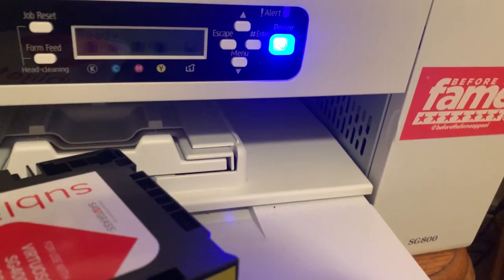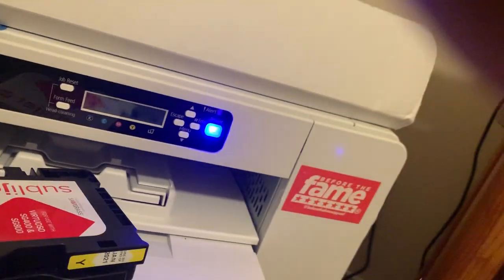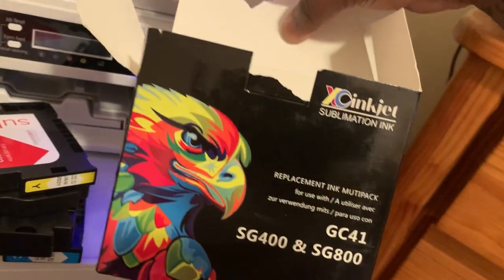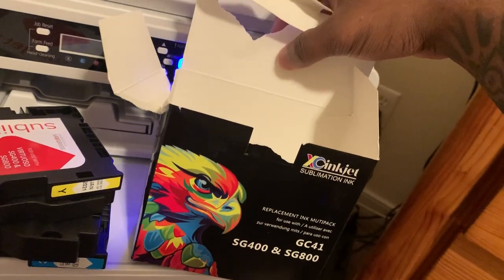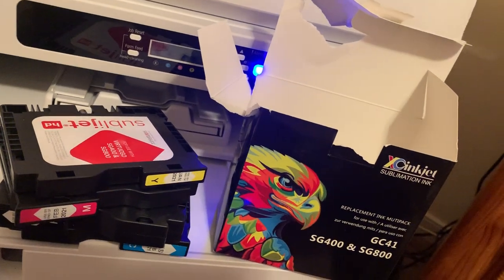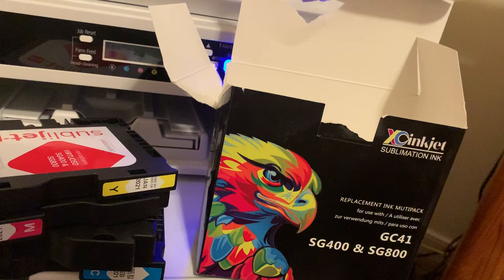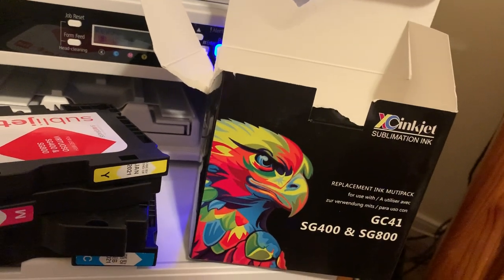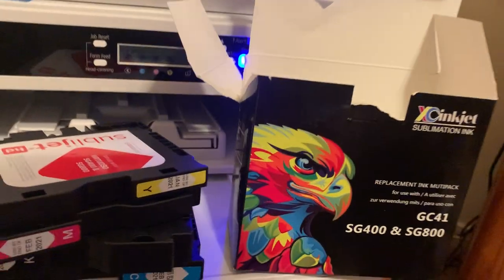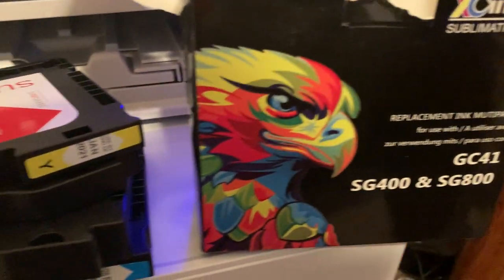This is a third-party ink manufacturer, and so far everything is good. My next video is going to show how the ink output produces on T-shirts and all that. Like, comment, and subscribe — if you're looking for replacement ink for your Sawgrass SG-800, XC Inkjet makes it for the SG-400 as well. Peace out.